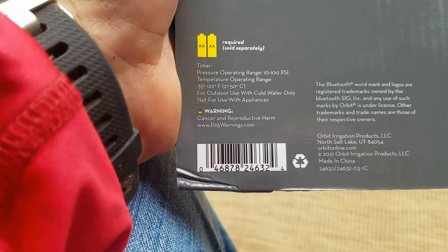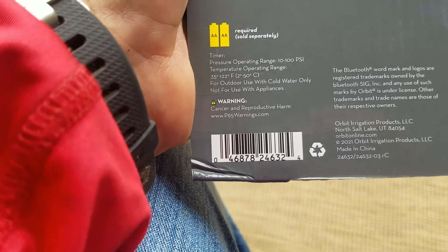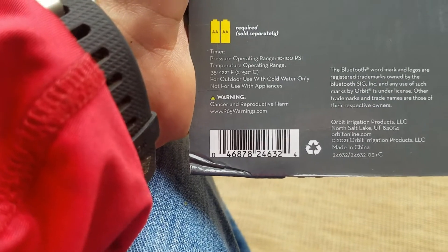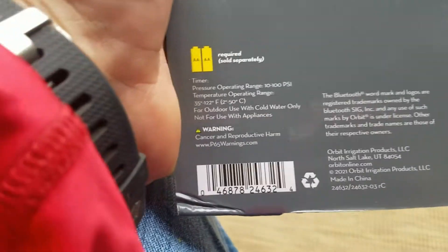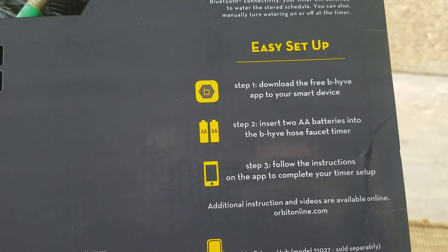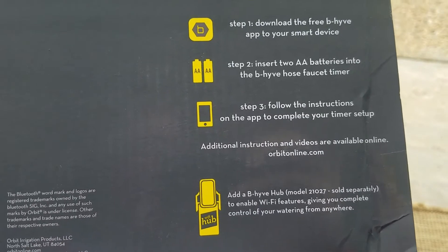The operating temperature range is 35 to 122 degrees Fahrenheit, so don't leave this outside if it's going to freeze. There aren't too many places that get over 122, but many more that will freeze. To set it up: download the app, insert the batteries, and follow the instructions in the app.